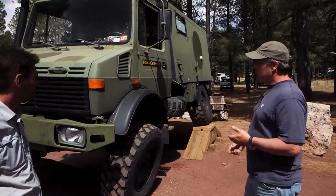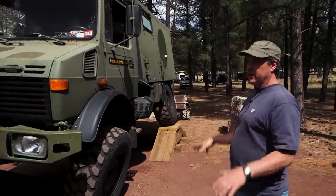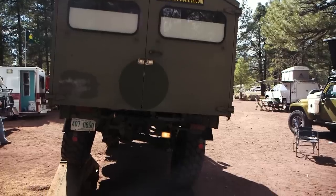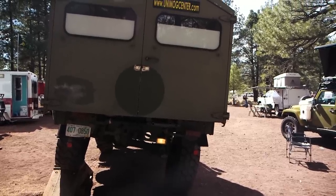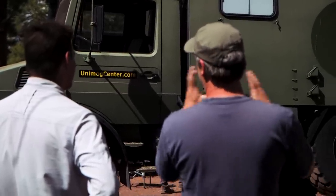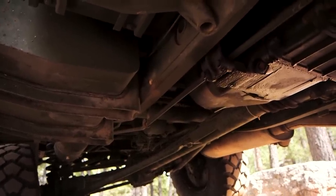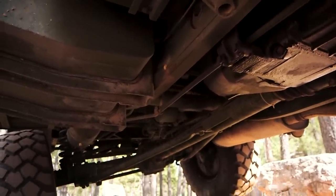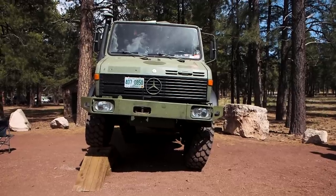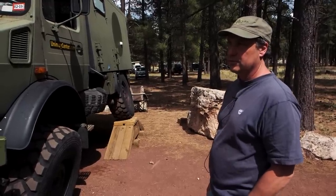Unimog stands for 'universal motor device' — essentially a universal implement-carrying machine. So this thing today could be a camper, and next week I could put a sander and a plow on it and use it to maintain my driveway, which I actually do. You can convert and change it — it's like Legos. Take one attachment off and put another on. And this is actually a stock vehicle. A paint job would totally transform it into something completely different.